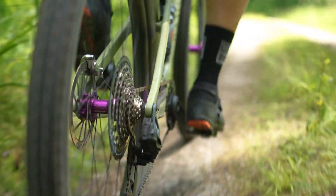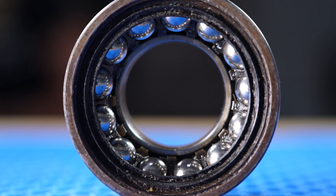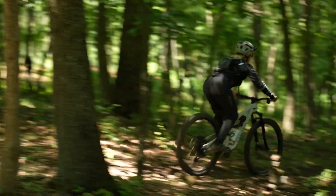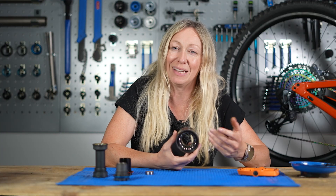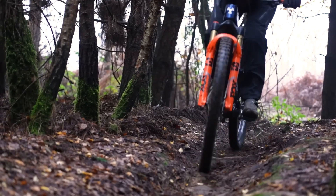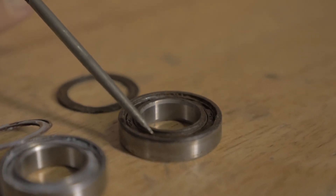Bearings really shine in areas that need low friction and potentially take a lot of high load, so they're great in hubs and bottom brackets. Their construction, having ball bearings, means they can take axial load as well — this is why they're great in places like hubs but also in your headset, where you need the pivot on the steering but also have an immense amount of pressure from steering and loading the bike in single track and corners. The disadvantage with bearings is that they're largely made of metal, which means they can corrode quickly, especially if they're open to the elements.